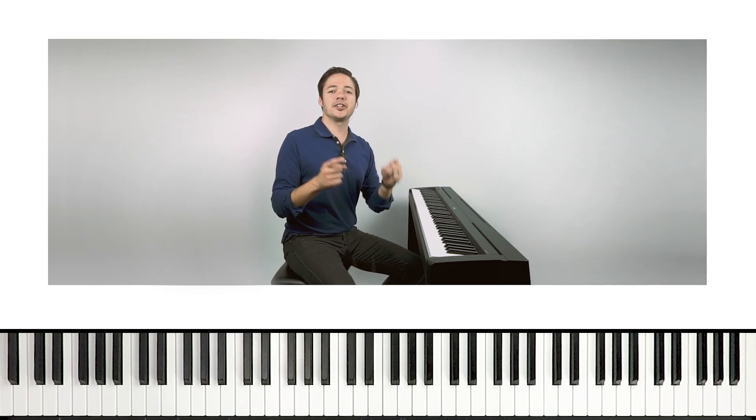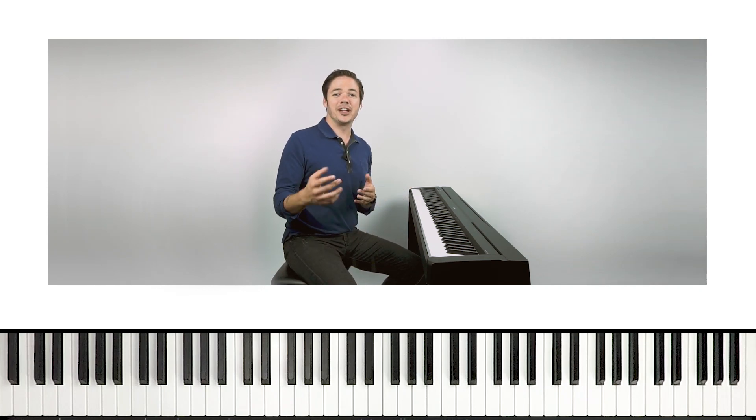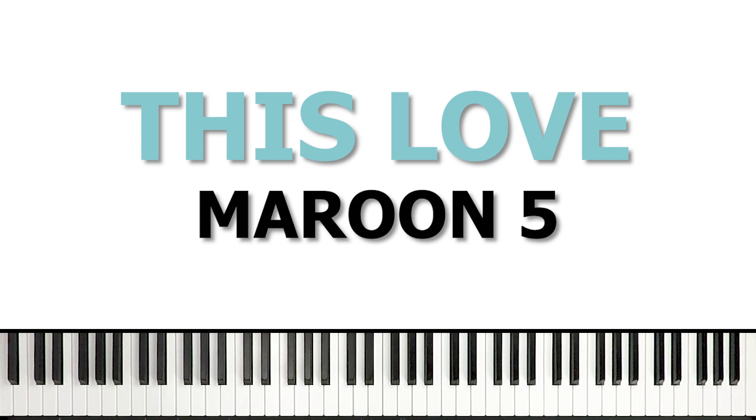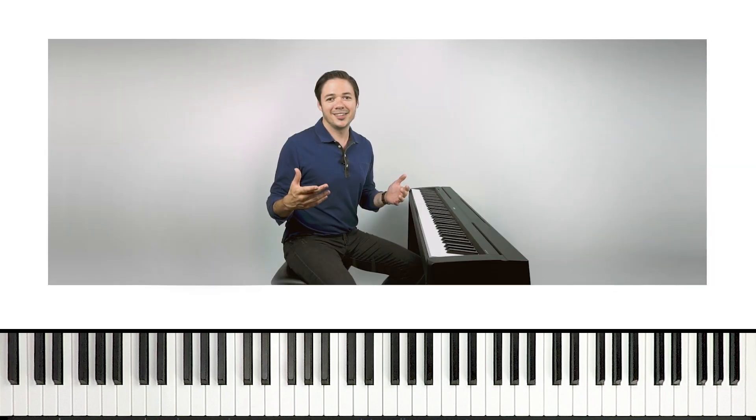What's up, guys? Welcome back to Playground Sessions YouTube channel. I'm Phil, and you know what time it is. We're about to dig into a new song section. I'm gonna break it down for you in detail, and this one was voted on by our Facebook community. They said, Phil, teach me how to play This Love by Maroon 5, and I said, okay, let's do it.